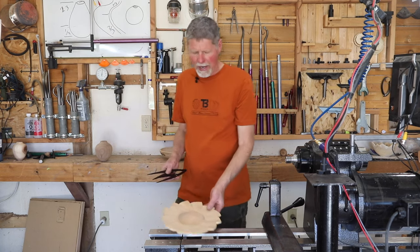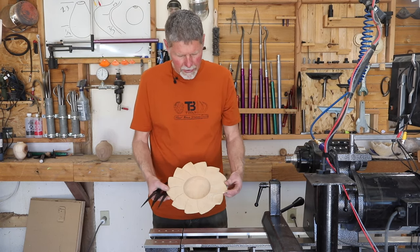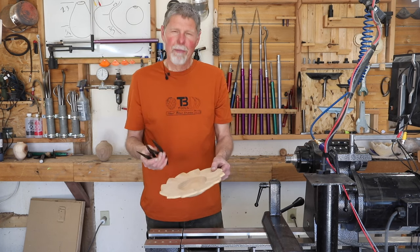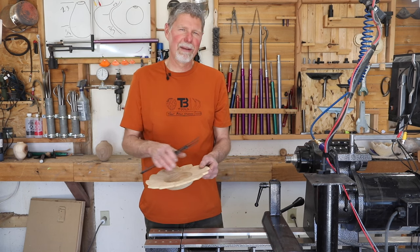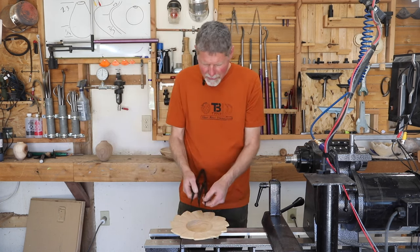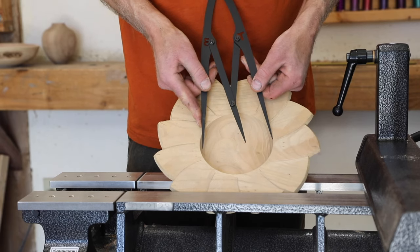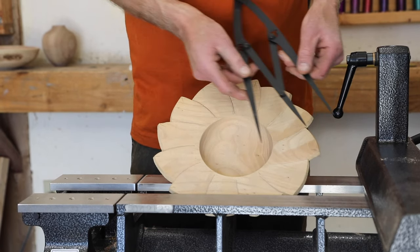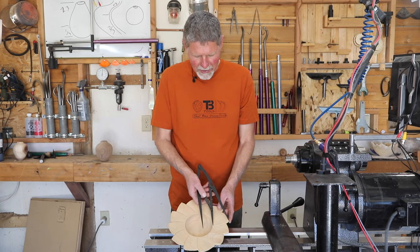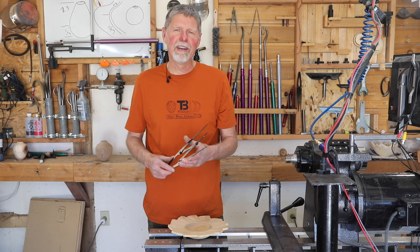On some of my platters — I do a lot of carving — these are all just demo pieces I have around to show you. A lot of the time since I've been turning for a long time, that proportion just happens to appear in my work naturally. On this one, I'll take the size of my inner bowl — I used that proportion so the full dimension was the size of the bowl, and then that two-third was the size of my rim where I did the carving around. Just another way to incorporate that in your pieces.